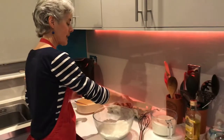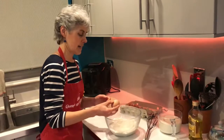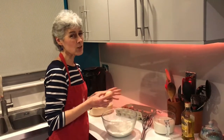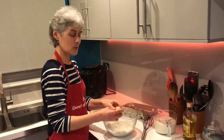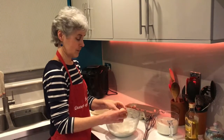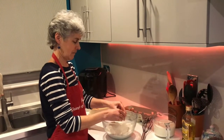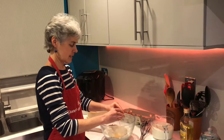Now I'm going to take our eggs and crack them into the middle. This could get a little tricky because you want to make sure you don't get shell in with your flour - we don't want crunchy pancakes! So a quick tap on the side...